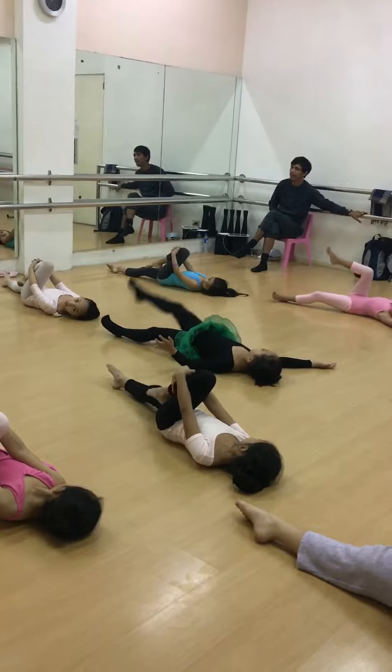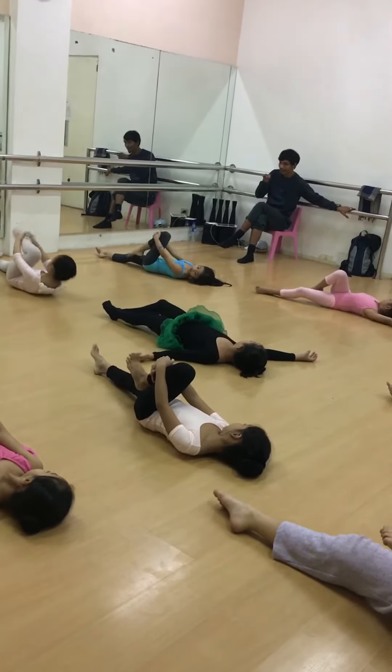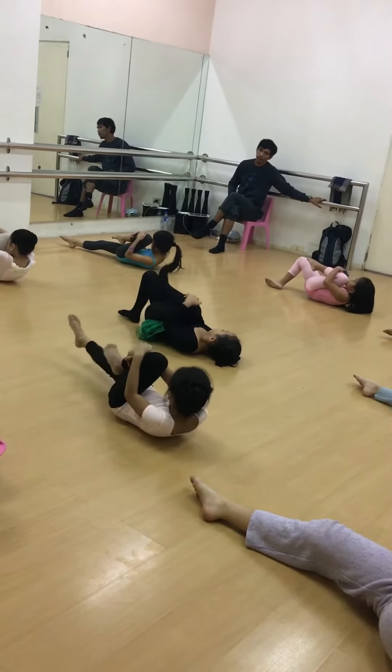Other leg. Finish that. Finish that. Other leg. Flex your leg.